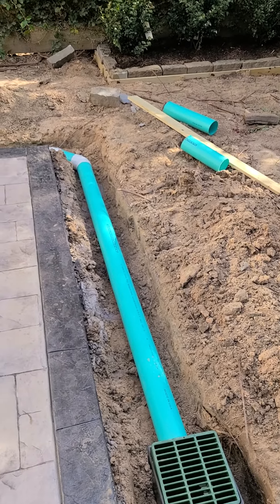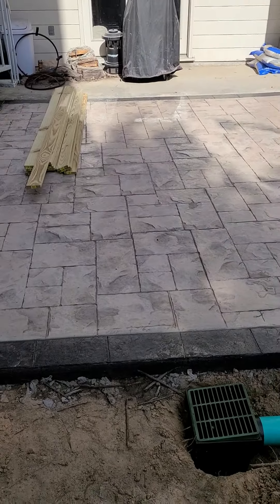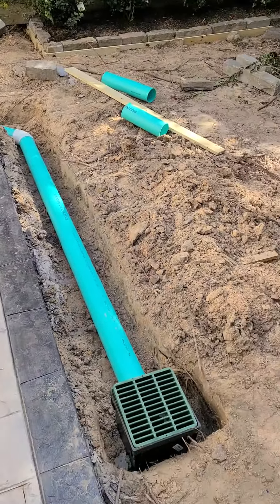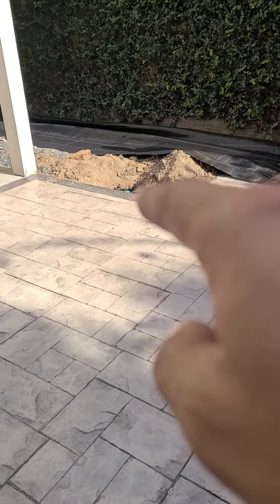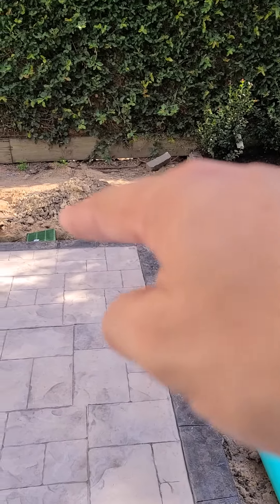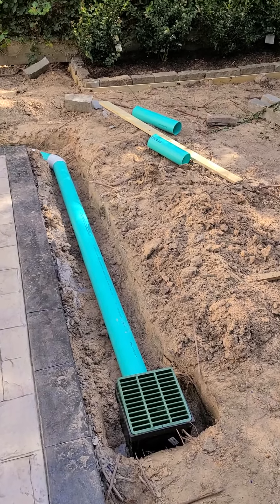Chris Helms here, Helms Landscape Design. We did this stamped concrete patio here in this small backyard in the Heights, and there's a bad drainage problem. What we did was we tied into the existing drain over there, ran it under the sidewalk, put a base in, and then wrapped it around to here for the synthetic grass.